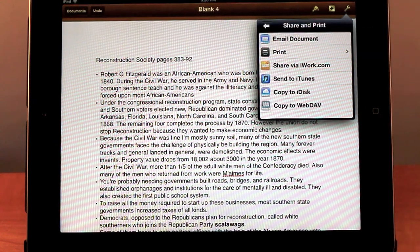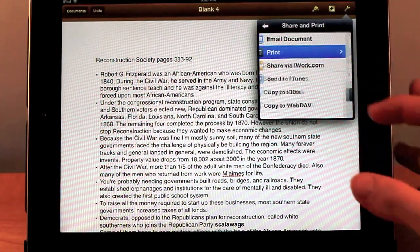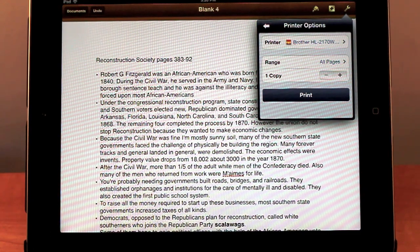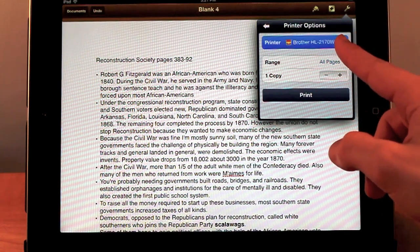As I showed you in previous videos, there are the email options here, along with all the sharing options from the first video. But now there's another one: Print. To print, all you have to do is press Print. You can either send this to an AirPrint printer, or there's a Mac application that costs about $10 and allows your printer to become a wireless AirPrint printer. I have that hooked up as you can see.